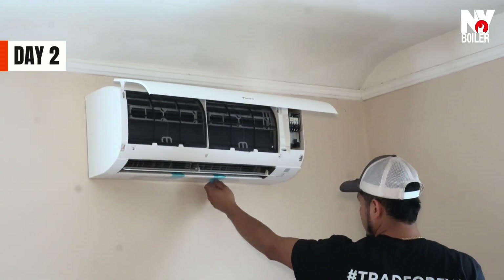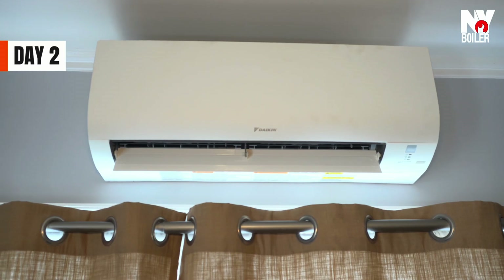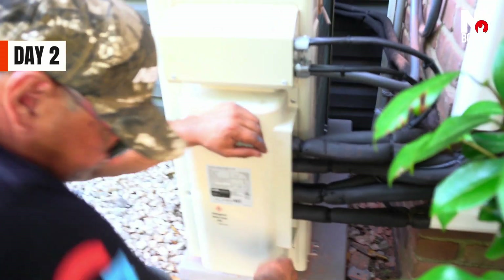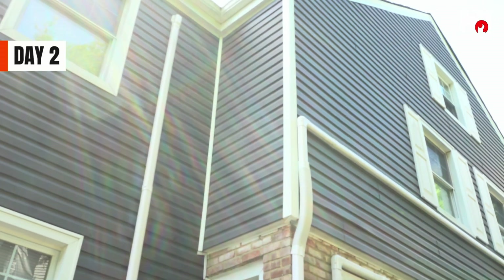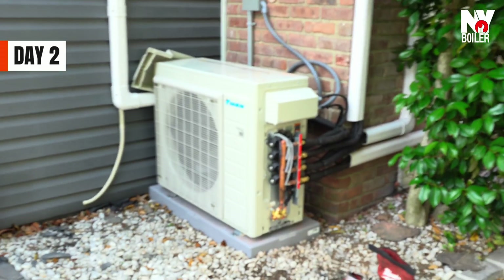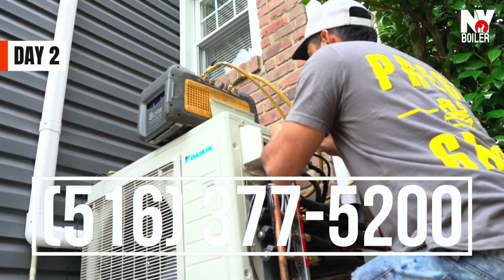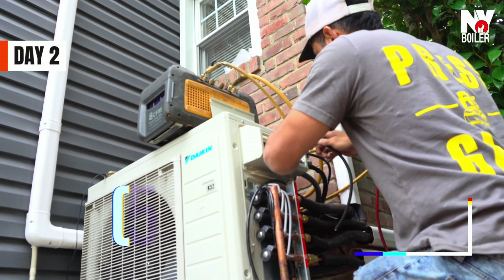Ese casa está caliente, estoy sudando toda la gente. Solo llama Loui, ya llegó el aire. Ese casa está caliente, estoy sudando toda la gente. Solo llama Loui, ya llegó el aire. Fuego, fuego, llamen a Nuyo Caldero. Nuyo Borla en general, va a ponerlo en tu casa de frío.